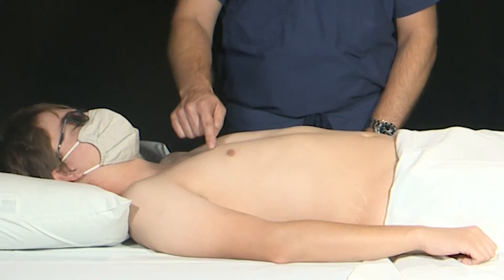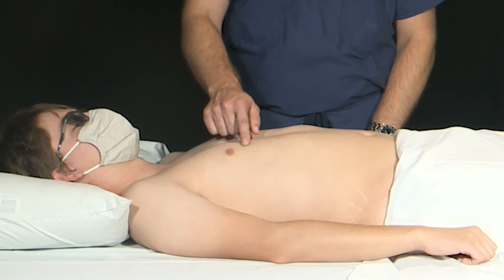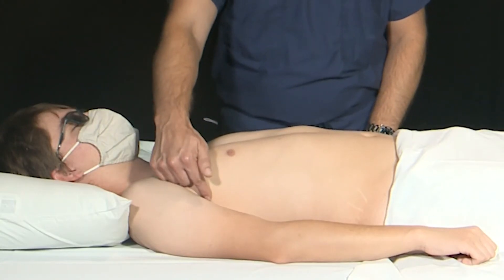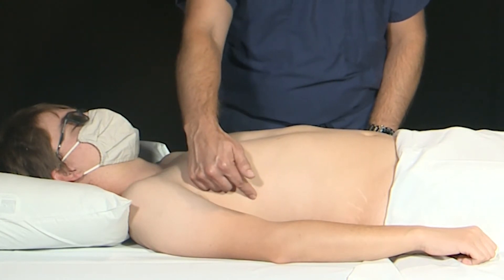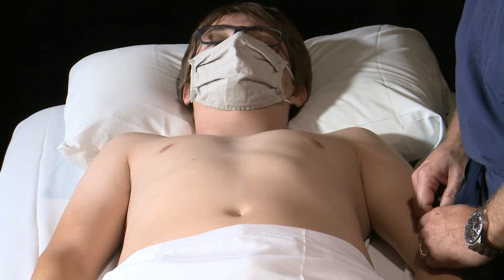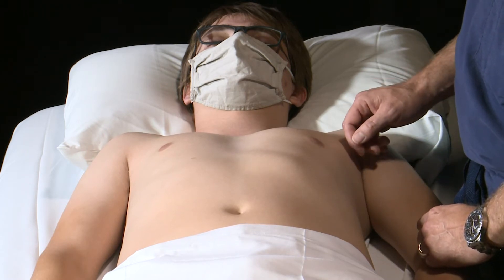Zone 1 will be the anterior superior zone. Zone 2 will be the anterior inferior zone. Zone 3 will be the lateral superior zone. And Zone 4 will be the lateral inferior zone. We will repeat that same protocol — those four different zones — on the left side of the chest.